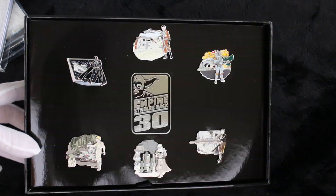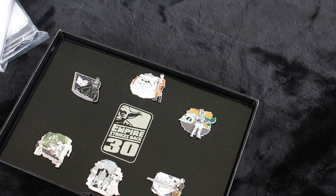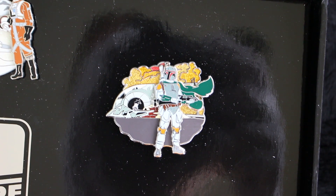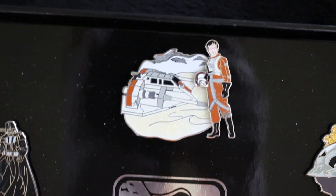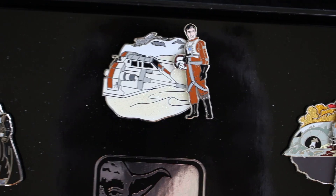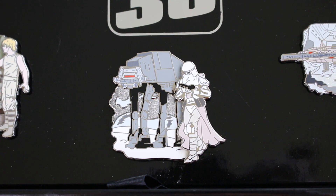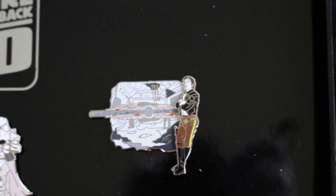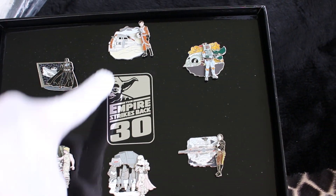This is the Star Wars Vehicles Set — Empire Strikes Back 30 years. It was $75 at the Star Wars Weekends 2010 event, and it's only an edition of 500. My favorite is Boba Fett. I used to wear him all the time to Disney for Star Wars Weekends. The Darth Vader one has pin-on-pin elements, and I like the Yoda one. There's also an AT-AT, which I don't like as much. It's a really, really pretty set. I do have a few of these left in my store.